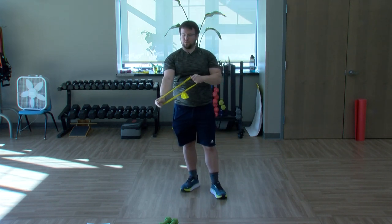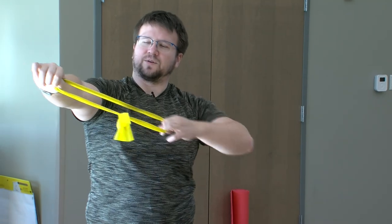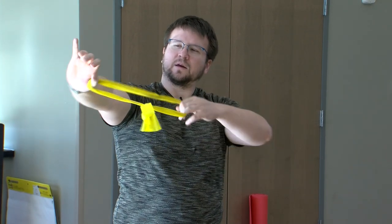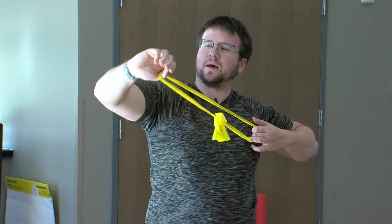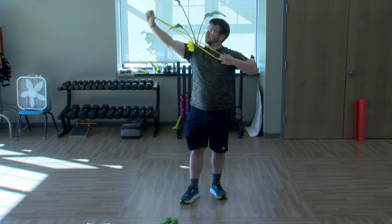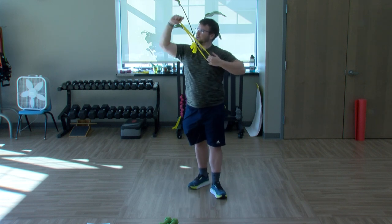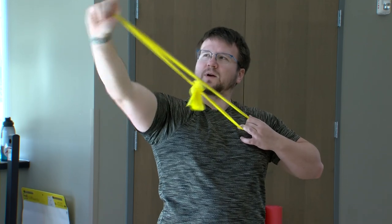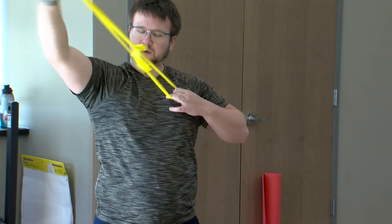Coming out of this here, holding on to the band now — bring one arm out. My right arm extended, bending the left — left hand to the armpit and back. If you were ever in PT or any therapy, you know these: bow and arrow, reaching forward and back. From here we're going to hold the left arm at the left armpit, bending the right and now bringing that right hand up like you're throwing a dart — keeping that elbow at shoulder height. Really working the tricep and elbow. Three, two, switching sides.